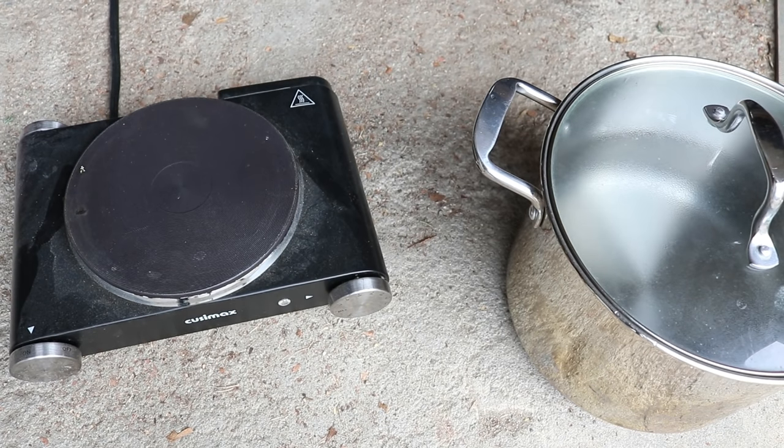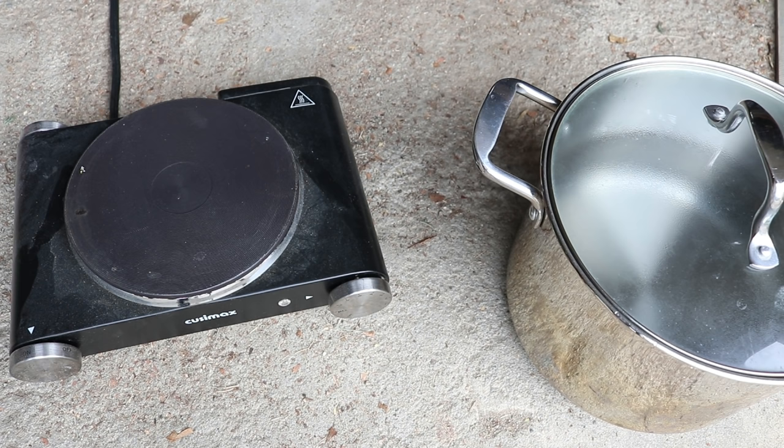Hi everyone! I am Rebecca from ChemKnits and today we are outside, kind of. We're actually inside my garage because there is a chance it could rain today, but while we're under the cover of the garage we are still technically outside, and we're gonna play around with some natural dyeing today.